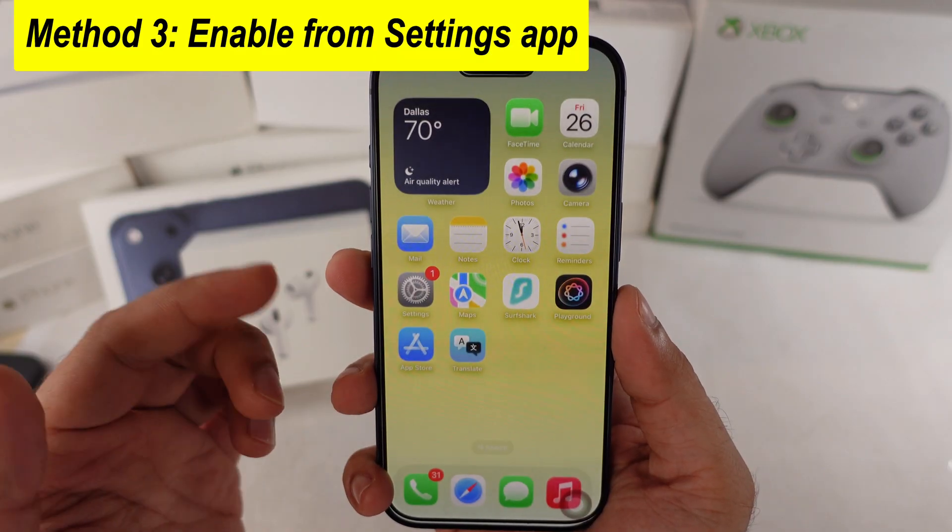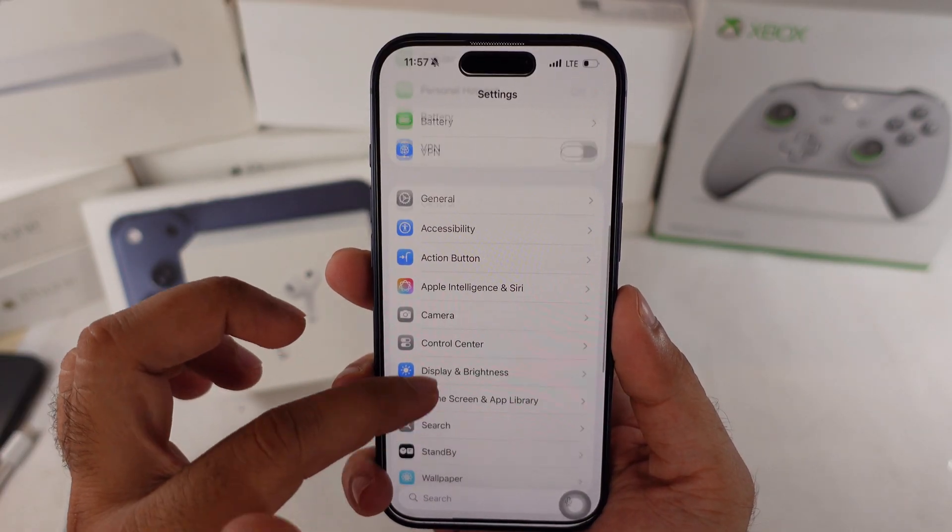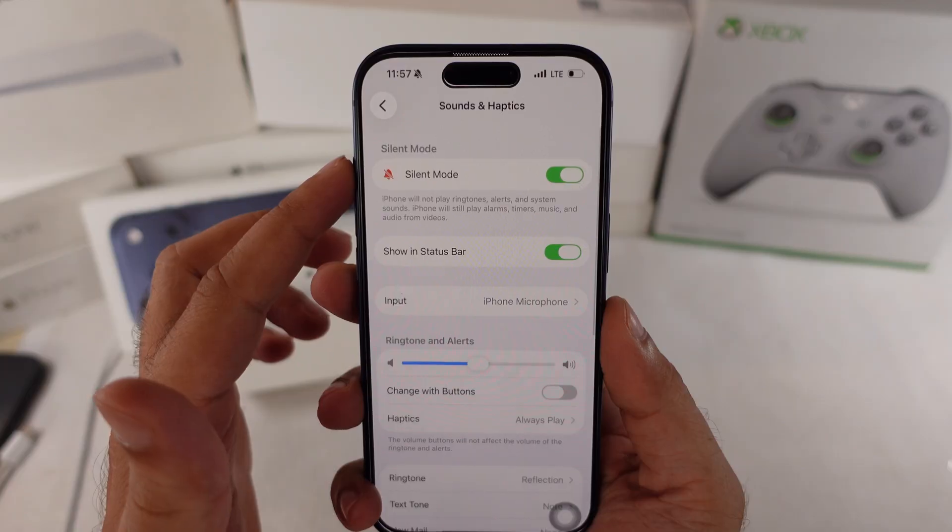Another option is to open Settings, scroll to Sounds and Haptics, and turn on the Silent Mode toggle to mute your iPhone.